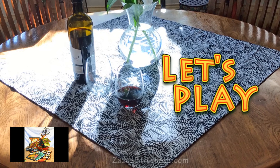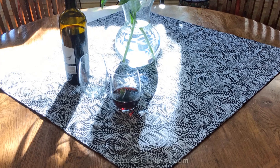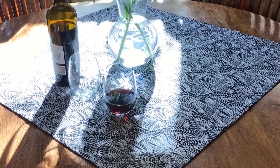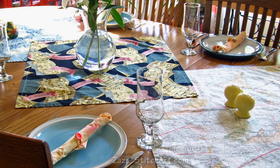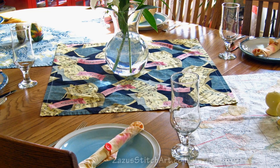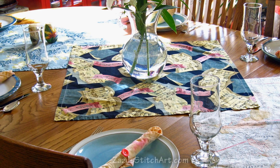Hi everybody! It's Thursday and I'm planning to make a quick video showing a table topper — a versatile and easy way to decorate your tables for various garden parties, family dinners, those types of things. You can just throw your table topper into the laundry just like a napkin. It's basically the same as my napkin video.